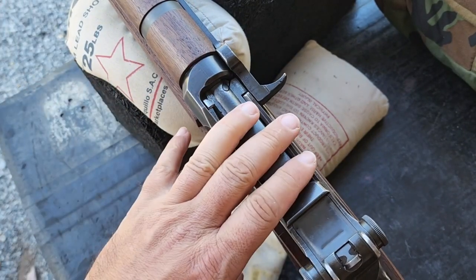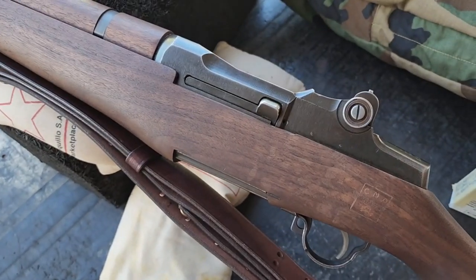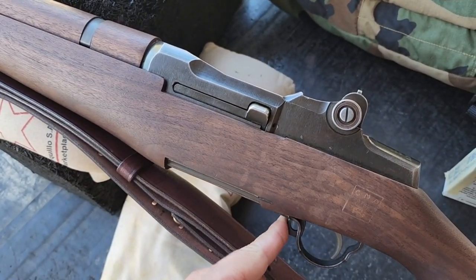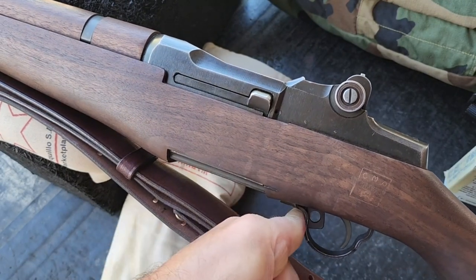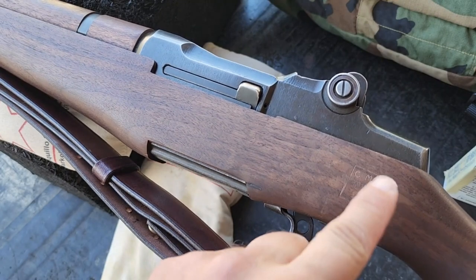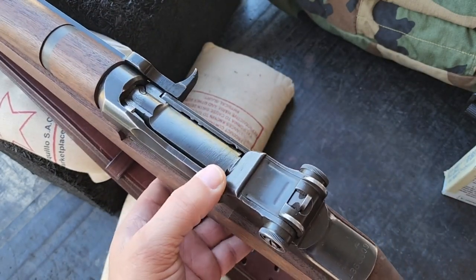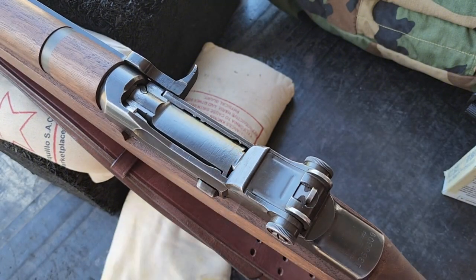Alright, once you've got a round in there the gun is live. Of course there is a safety — I'll show it to you. When you push it all the way back it is now unsafe. By the way, there's the CMP stamp. I'll show you some of the grouping.